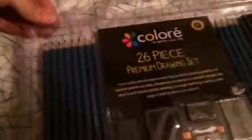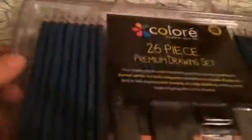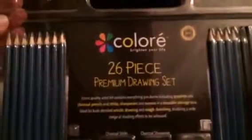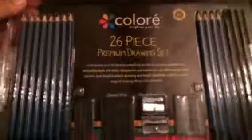This set comes in a case that also doubles as a carrier case. It has a nice handle on it, so you can take it with you anywhere you go. The pencils have grooves in the compartments to keep them from moving around. This set is available on Amazon.com — it is the Chloré 26-piece Premium Drawing Set.